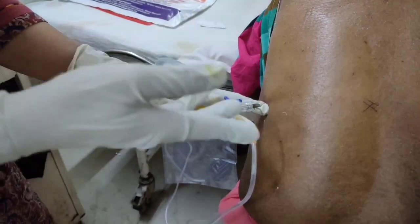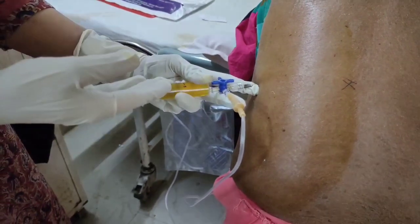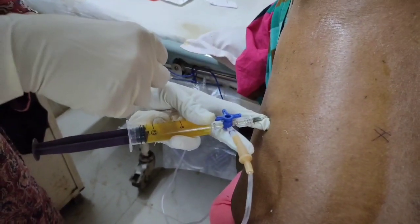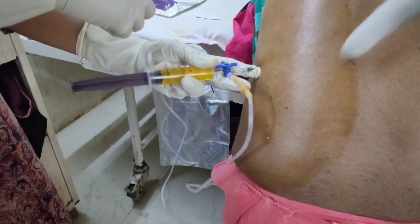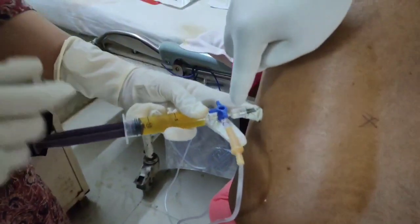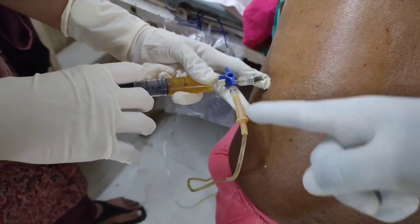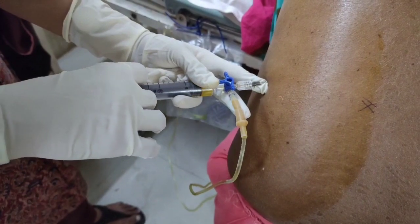After aspirating around 10 ml, we have to discard this into the urine bag. Now you will see how the Pleural Fluid will go into the urine bag through the IV set. She will close on the needle side and open to the IV set side, so that the fluid from the syringe will go into the IV set and through the IV set it will go to the urine bag.